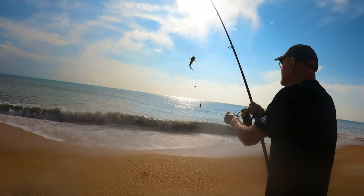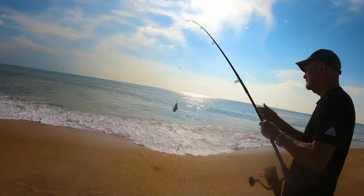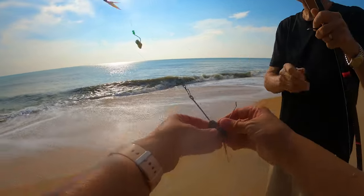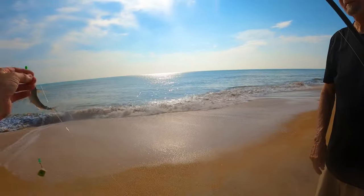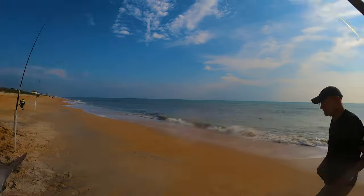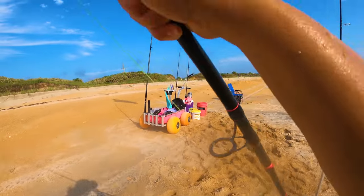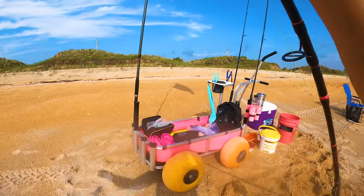Some days it's just hardheads — no sail cats at all. It's the dirty water; this summer has been a lot of dirty water days. In between all the catfish, like that really big whiting — it takes several catfish to find the good fish.